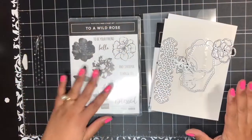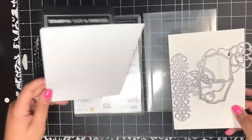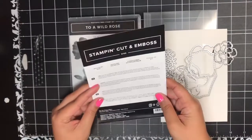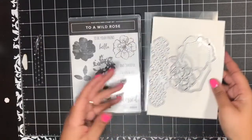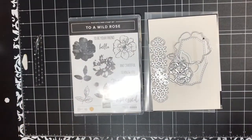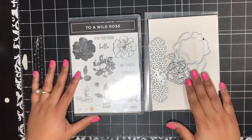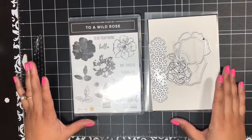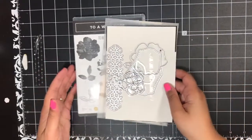Let's go ahead and jump into today's video and I'm going to show you my free card kit and walk you through how to complete each of the projects included in my kit. The To A Wild Rose Stamp Set is available in a bundle in my online store — that means you can get the stamp set with the coordinating Wild Rose dies at 10% off. It's always best to bundle and save, especially if you have a die cutting machine. You will not need the dies to complete my free card kit because I am die cutting everything for you, but I just wanted to let you know it is available in a bundle right now for 10% off.